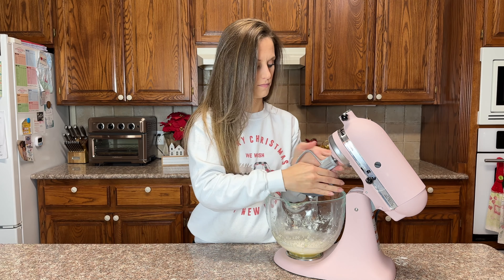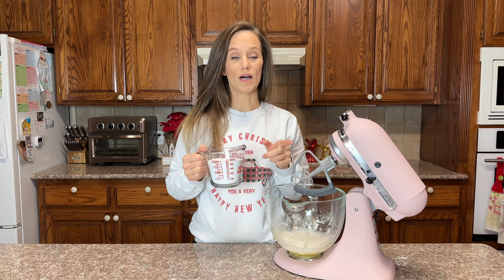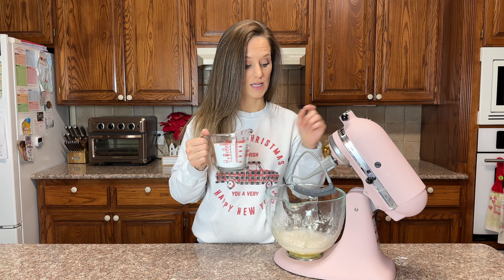It is now nice and frothy. Take the beater attachment off and put on a bread dough attachment — if you have the little plastic piece on the end, this really helps to scrape it off the sides of the bowl.